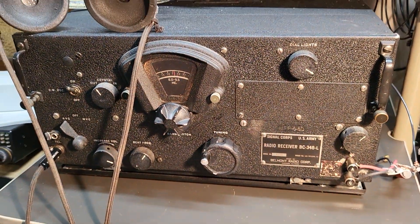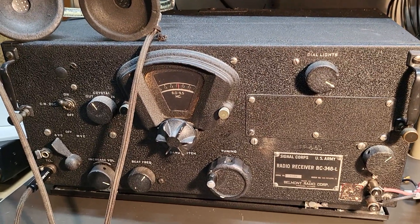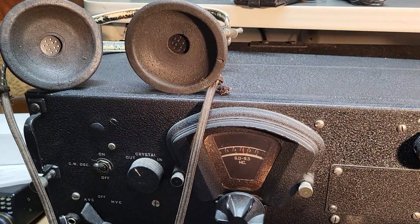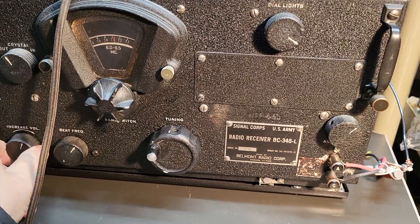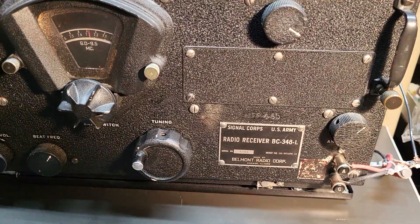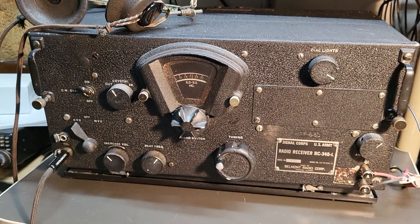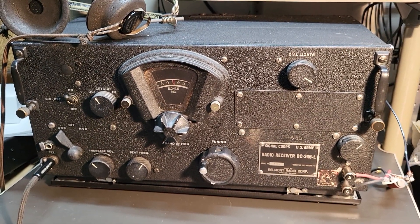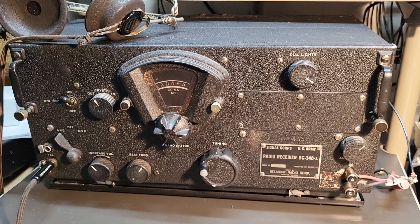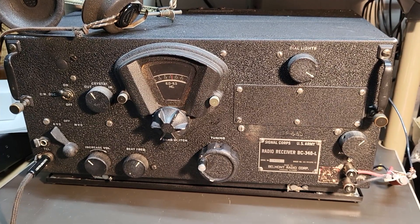Finally I heard a signal — here is the noontime net. I just wanted to show you real quick: this is a very fine example of a BC-348. This one has been completely recapped and probably retubed — I'd say it's restored even — and it was owned by a gentleman and I got it from him recently.